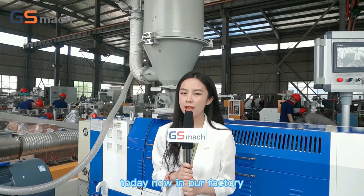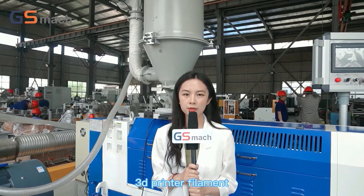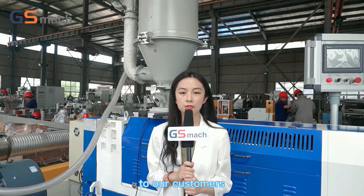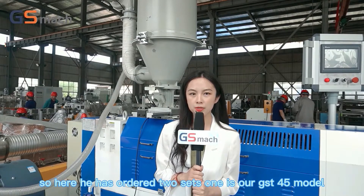Today, now in our factory, we have two sets of 3D printer filament extrusion lines that are going to be shipped to Argentina to our customers. Here the client has ordered two sets.